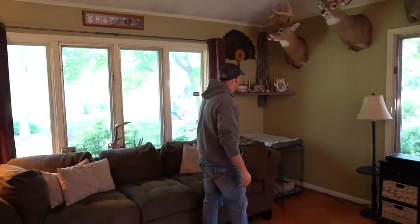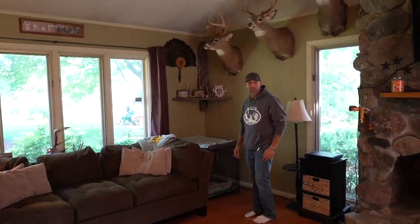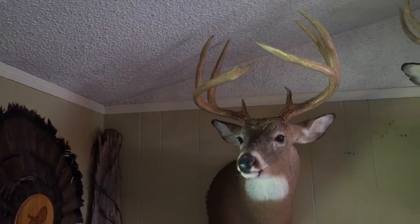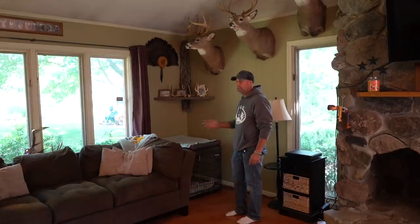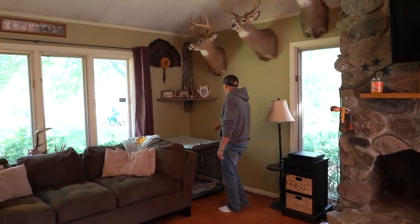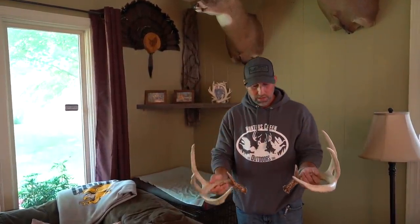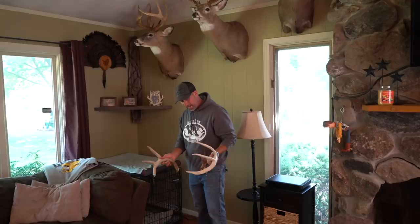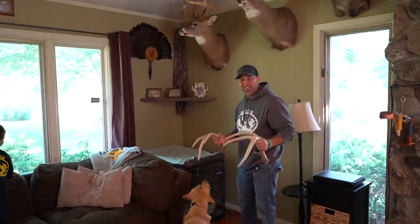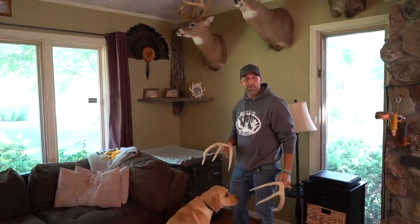This one right here is my biggest buck to date. It's the only one I've ever had officially scored — he scored 149 and 5/8. This is Curly. I had two years of pictures and pictures of this deer. One of my good friends and a guy he knows found the sheds from the year before — you can see he definitely put on some mass. I always wanted to shoot a 150-inch buck with a bow in New York. I took it to get officially scored and I said that to the scorer. He said, 'The brow tines are going to stop it from being 150.' He guessed 145, and he ended up grossing 148 and 5/8.